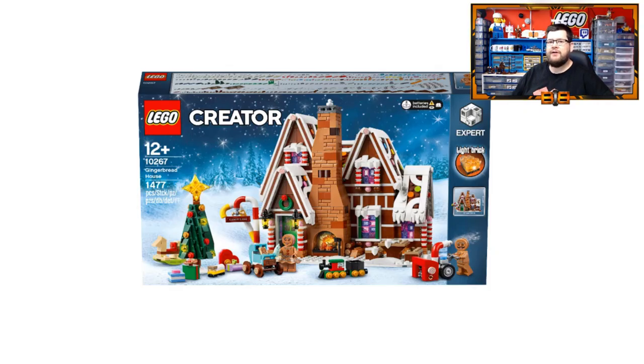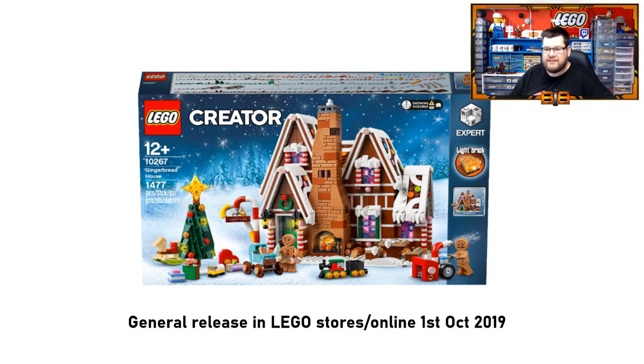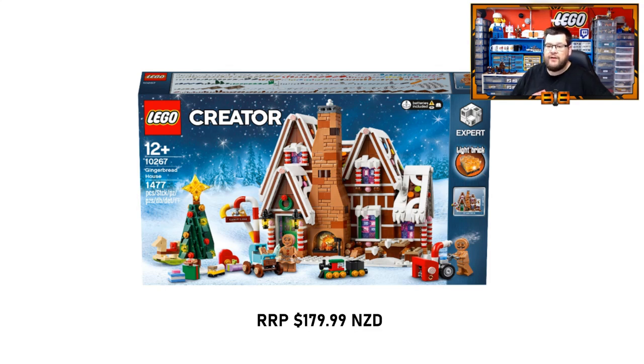Looking at the box art on the front, you can see that it is a Creator Expert set. There is a light brick included in the set. It is number 10267 as stated before and it weighs in at 1477 pieces. You can see on the box that is the gingerbread house. You also get the two minifigures and a whole bunch of accessories which we will go through in the course of the video.